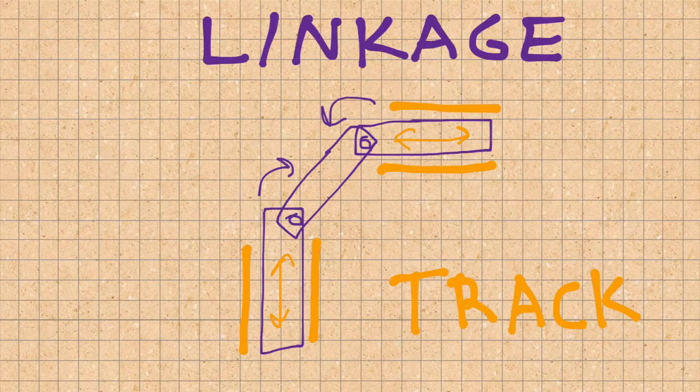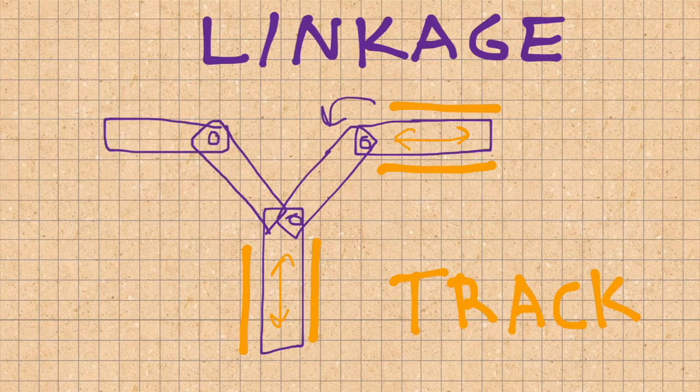Now in the case of any spaceship, we have two wings, so essentially all we're doing is doubling up — adding a second linkage and a second track — which limits the movement of both of those wings.